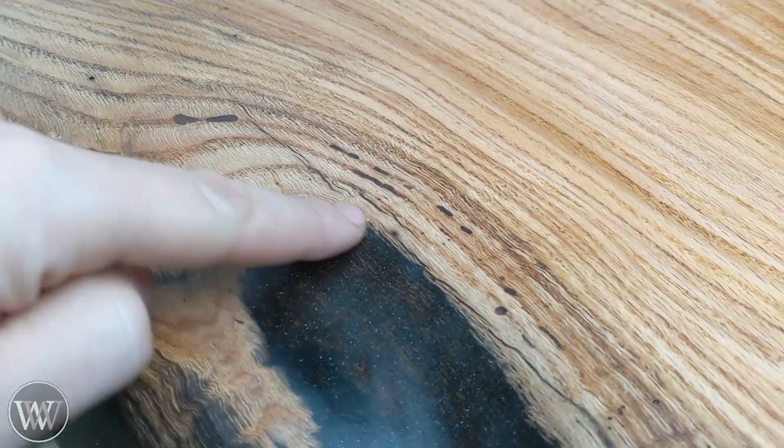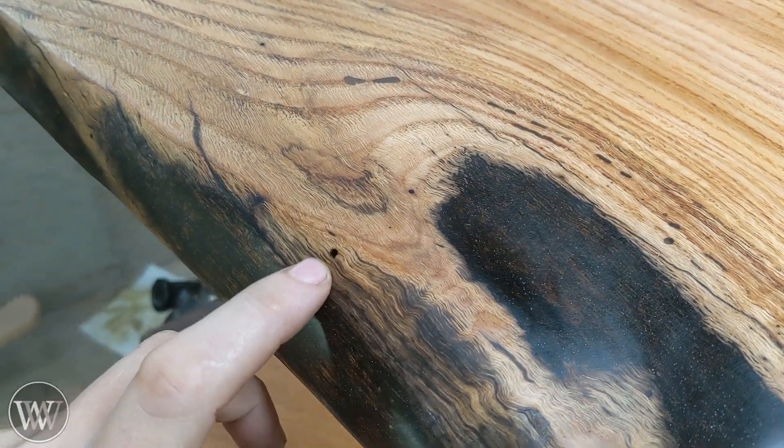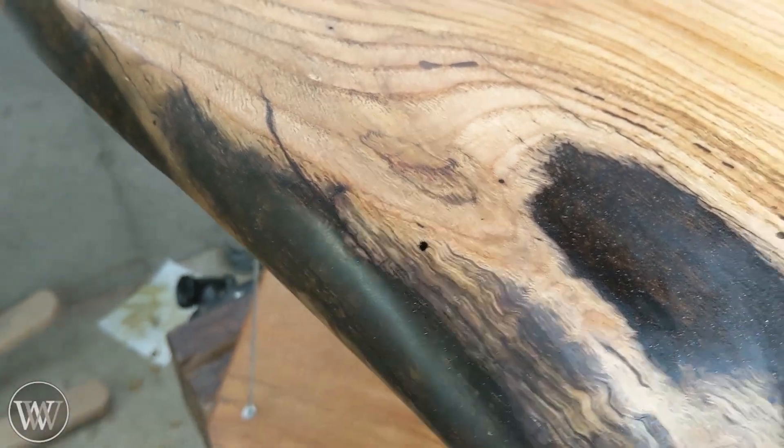I was able to get most of the bug holes pretty well and filled them up nicely — that came out relatively well. But there was one here that I missed, and I didn't see it until actually after the finish. But oh well, such is life.